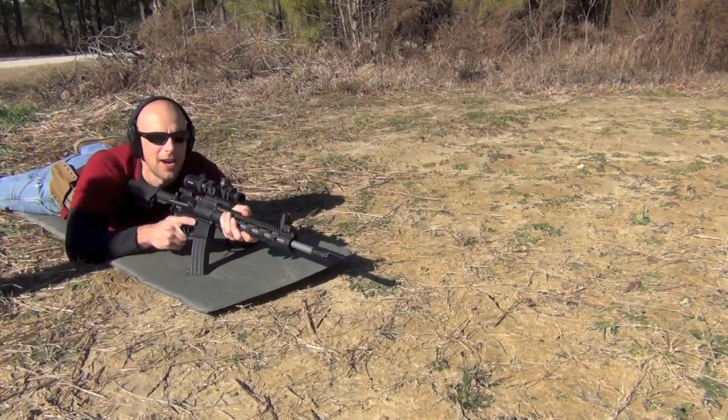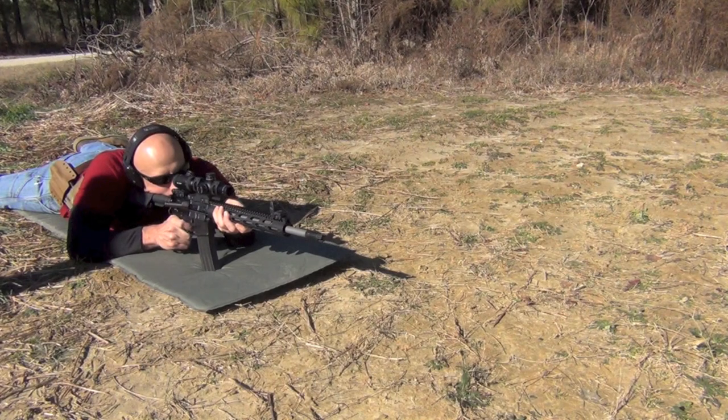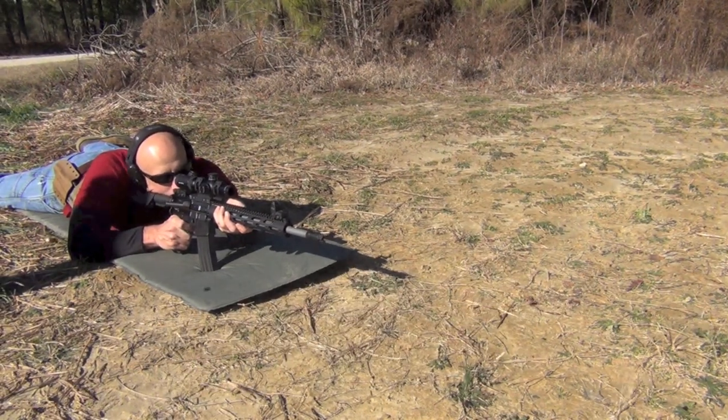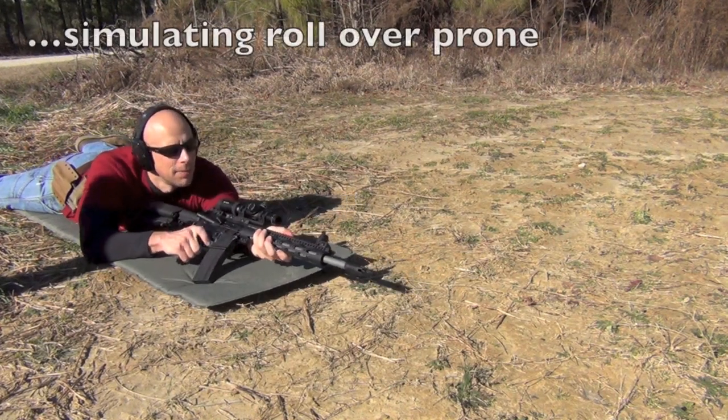Let's check out the dust signature next, firing from the prone. And then if you're firing from the side, I'll just lay it down for demonstration purposes.